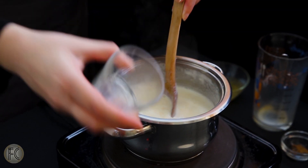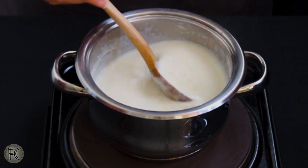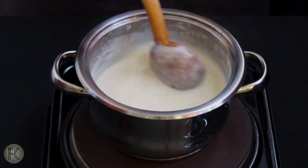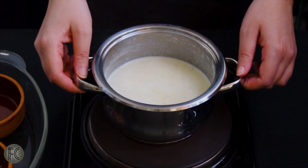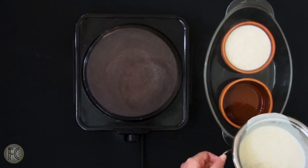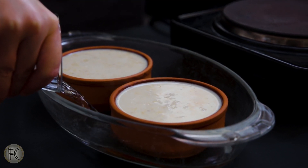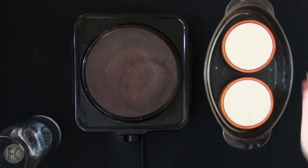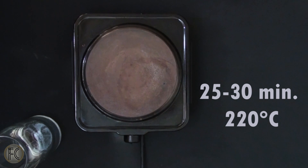Add the rice in and after giving it a quick stir, transfer the pudding mixture into serving size ovenware and preheat your oven at 220 degrees. These serving size ones should be placed in a bigger ovenware because you'll need to pour some water in for the rice pudding mixture to bake evenly. Then send them to the oven for 25 to 30 minutes at 220 degrees.